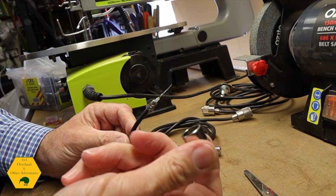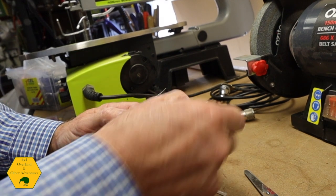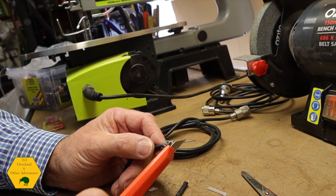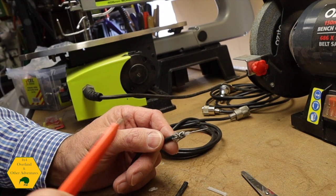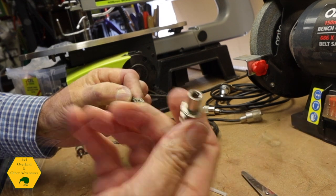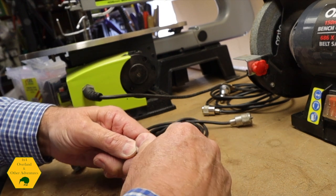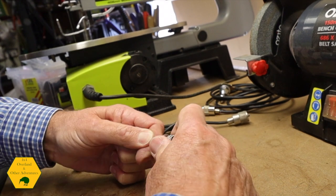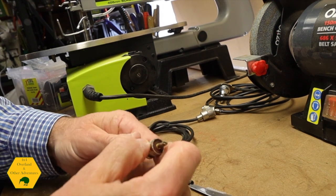The next thing — which is really important — is the collar must go on first. There will be many times where you'll have everything soldered and then realise the collar is not on, and you'll have to redo it. The earth and the part that transmits the signal to the antenna must never touch. Make sure none of the braiding touches the centre conductor. The connector has a thread on the inside — push the connector on and turn it until the centre part of the cable starts showing, then give it another turn or two and it's ready to solder.